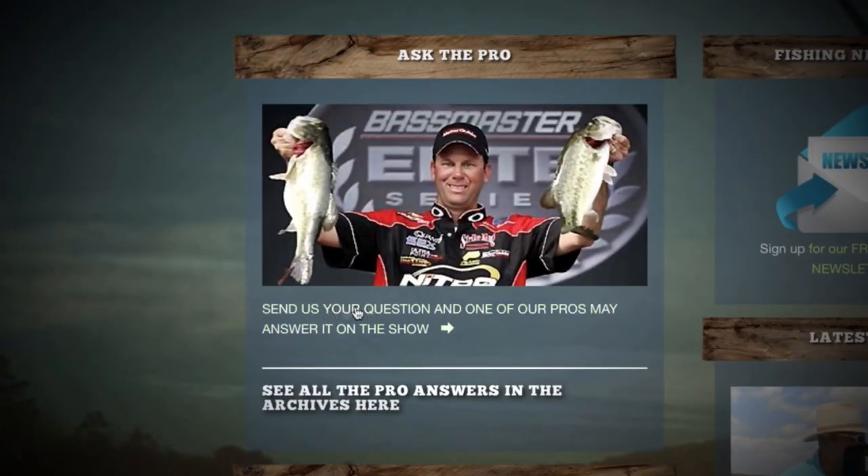I hope that helps. Thanks, Terry! If you have a question for one of the pros, visit our website, follow the Ask the Pro link, and send it in.